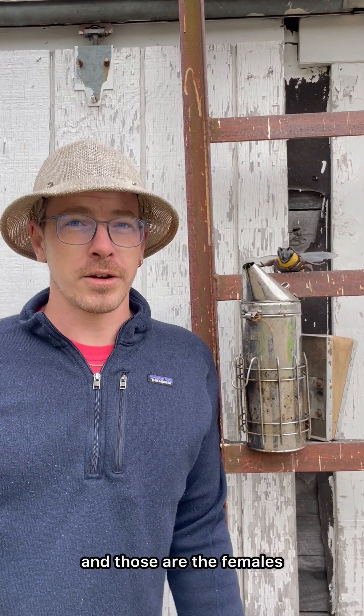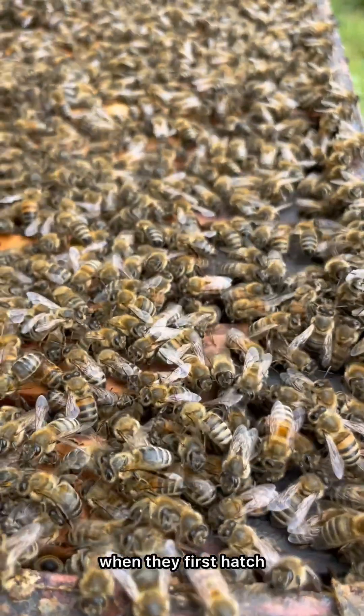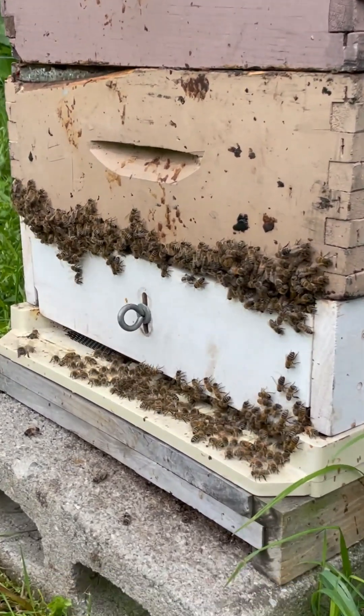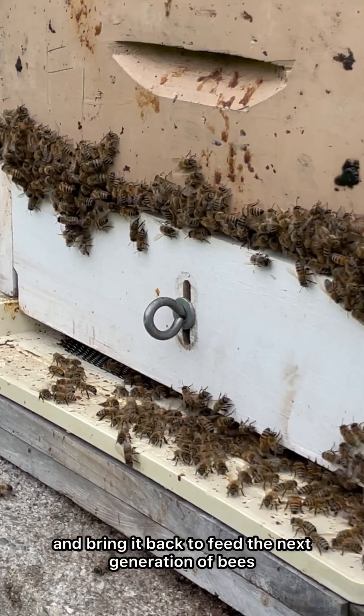What do the worker bees do? Well, just about everything — and those are the females. Workers are first a nurse bee when they hatch, then they become a guard bee protecting the hive, and finally they become a forager bee where they gather nectar, collect pollen, and bring it back to feed the next generation of bees.